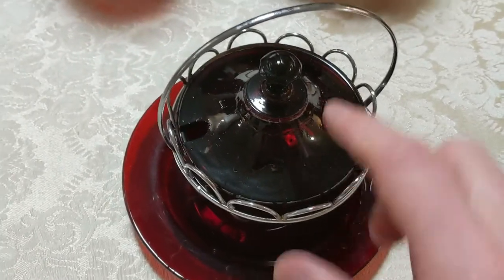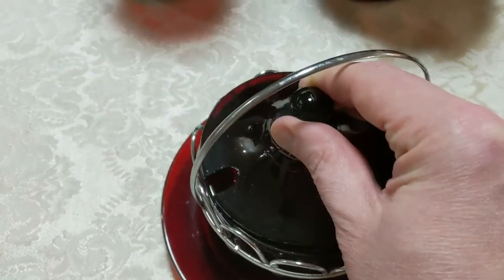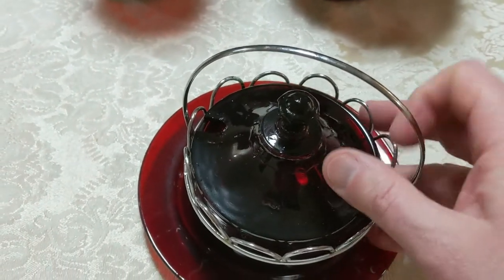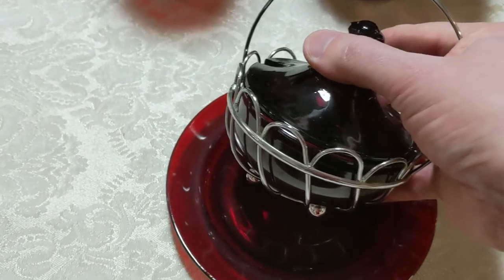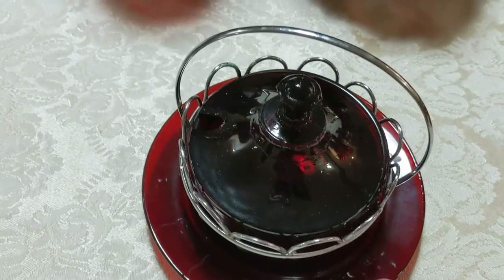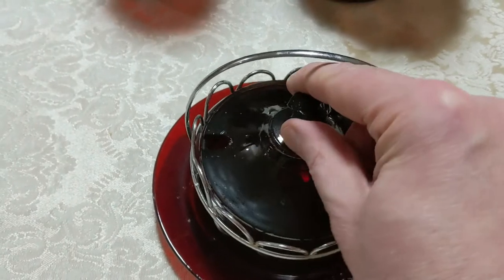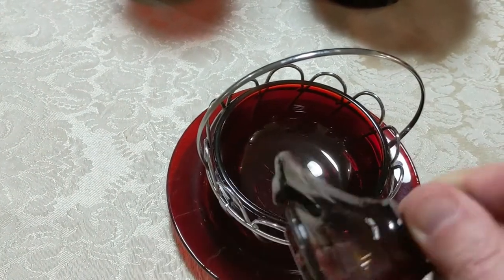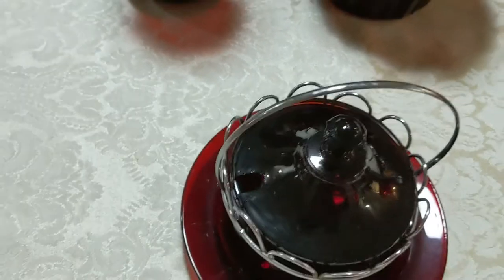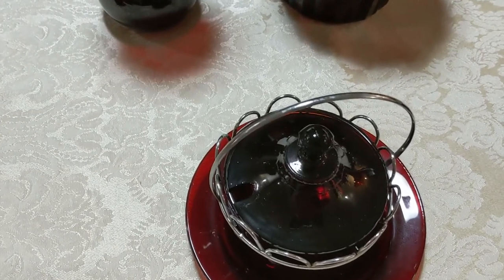Here's another marmalade jar. I showed you some marmalade jars before, and I showed you another one that had a metal basket. This one here also has a metal basket, which would have been a different manufacturer but made to fit with this, and it also comes on a plate. This probably should have a little spoon with it — it's got the notched area for it — but again it didn't come with it when I purchased it.